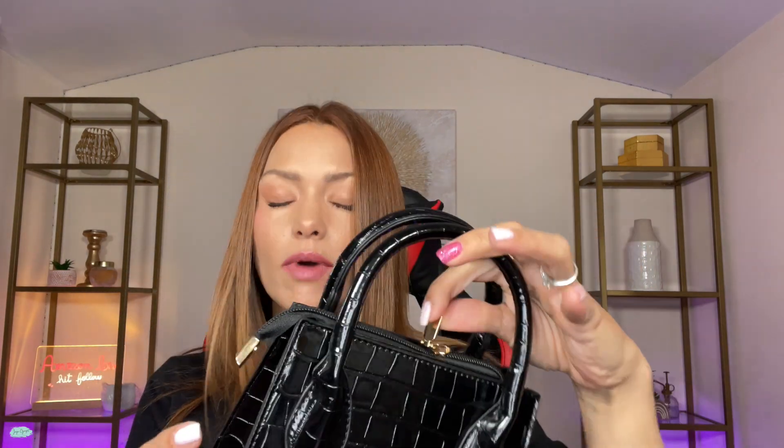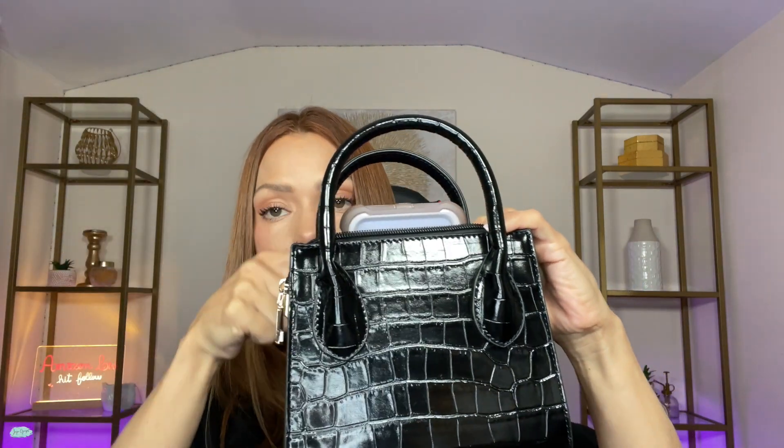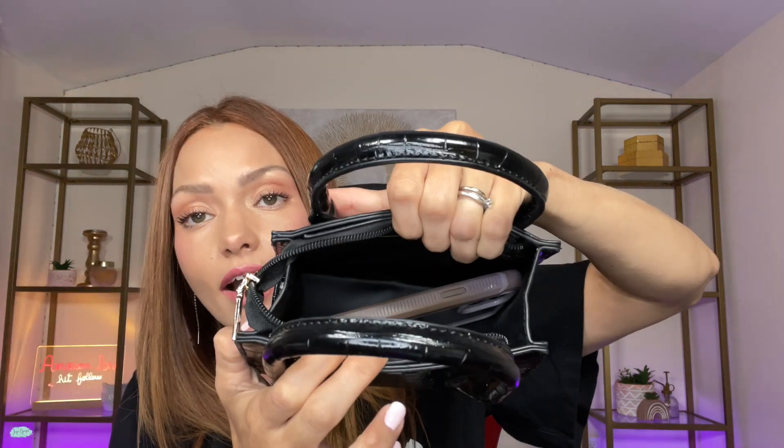But let's see how much I can fit in this bag. I have my iPhone here — let's see how it fits in there. It doesn't fit like this, but let's try it sideways. I got it in there with a little bit of struggle, but I got it in there.